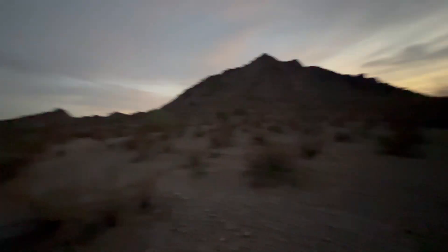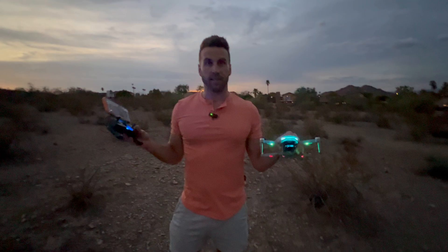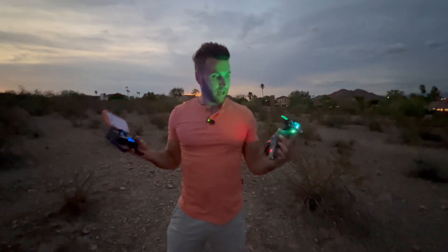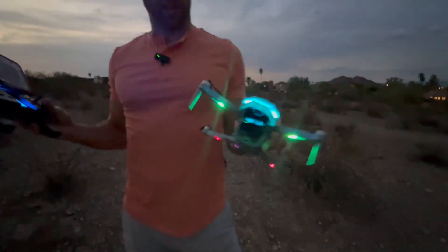We are out here at dusk in Phoenix, Arizona with this Fisa Coney's GPS brushless motor drone. I have reviewed a few of these drones before. This is the highest quality drone I've ever reviewed. It just, as you can see, it just looks really nice — just a really nice look to it.